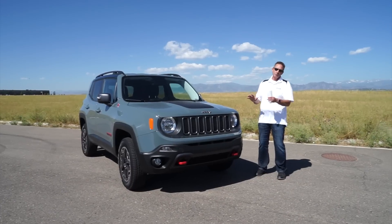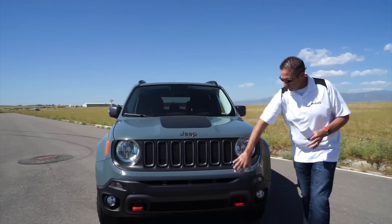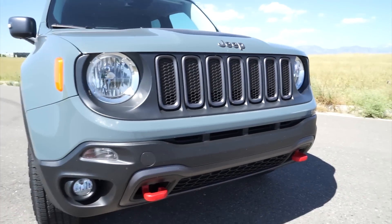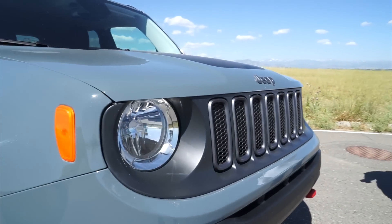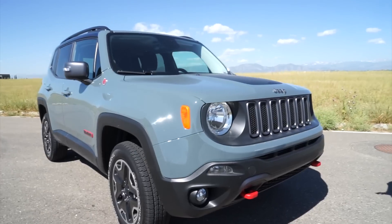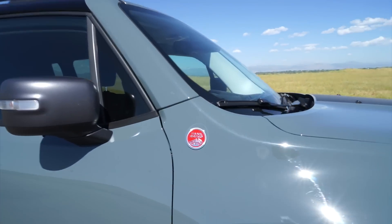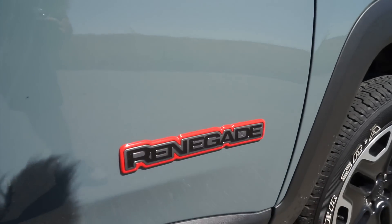Let's walk around the vehicle — different fascia on the front, red tow hooks, steel gray color on this particular vehicle. Some people will say it looks great, others say it's a vehicle you have to get used to. I've had people tell me it's the ugliest car they've ever seen. You'll have to be the judge — I'm going to give you the facts and features.